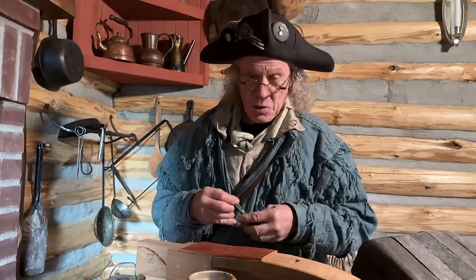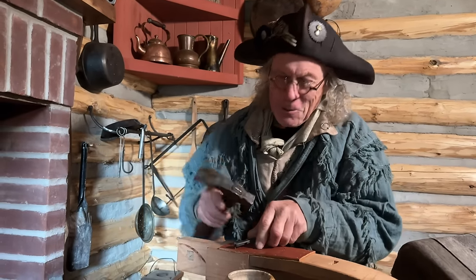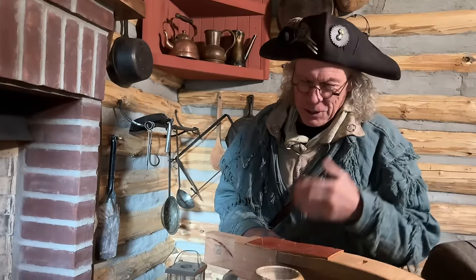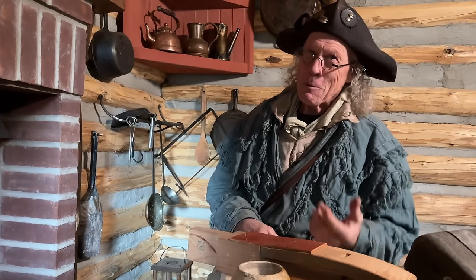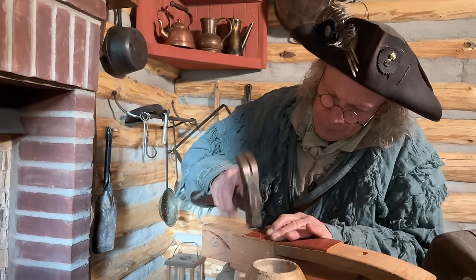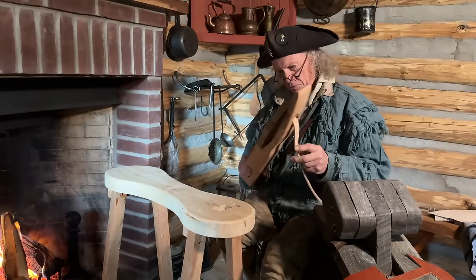I frequently get asked if I sell the stuff I make — knives, tomahawks, guns — and the answer is no. If I start selling what I make it turns into a job, and I'd much rather have a passion than a job. I give a lot of stuff away and enjoy that. When I look at learning 18th-century skills, I could perhaps become a master gunmaker or blacksmith, but I'm like a person at a church social potluck who wants to taste everything. I dabble at blacksmithing, building guns, making leather goods — I'll never be a master of any of them, but I kind of like it.